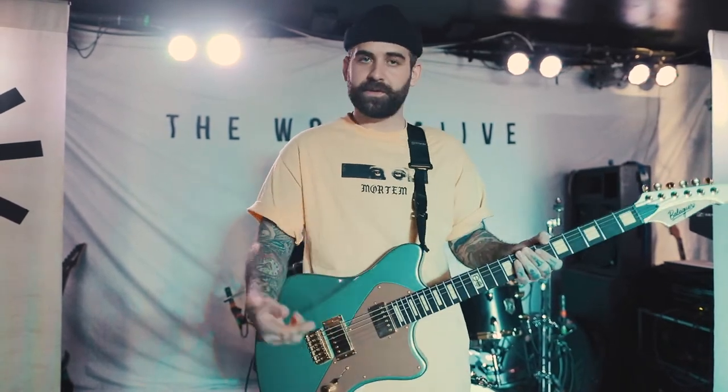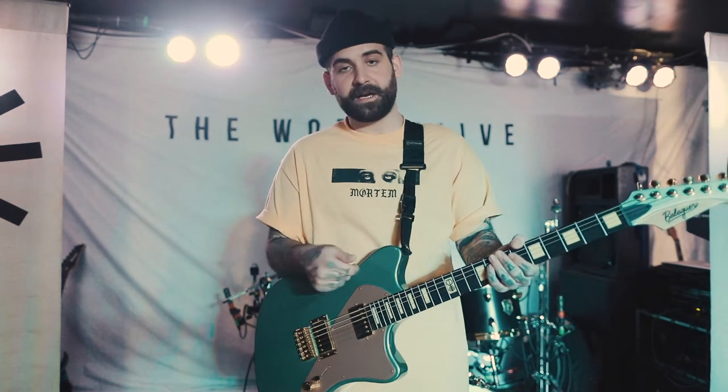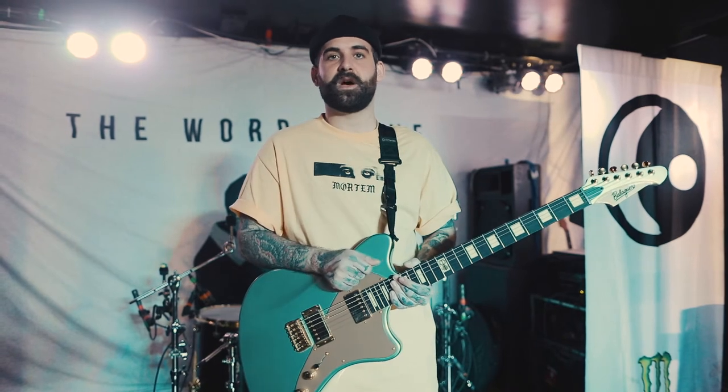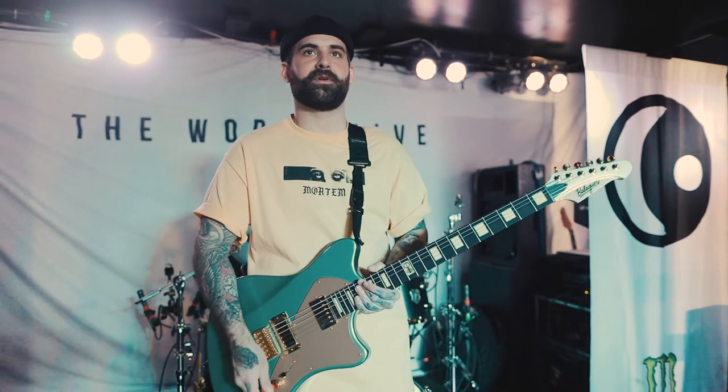It speaks for itself. I'm going to do a little run-through of the pickups in different positions so you can hear how this thing sounds. This is going to be on the bridge position on the guitar on my main channel that I use for almost every song we play live. I'll give you a little demo of how this thing sounds.